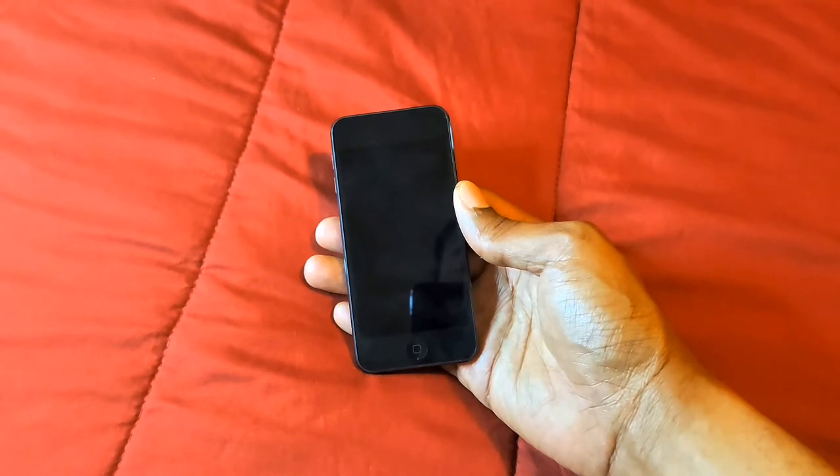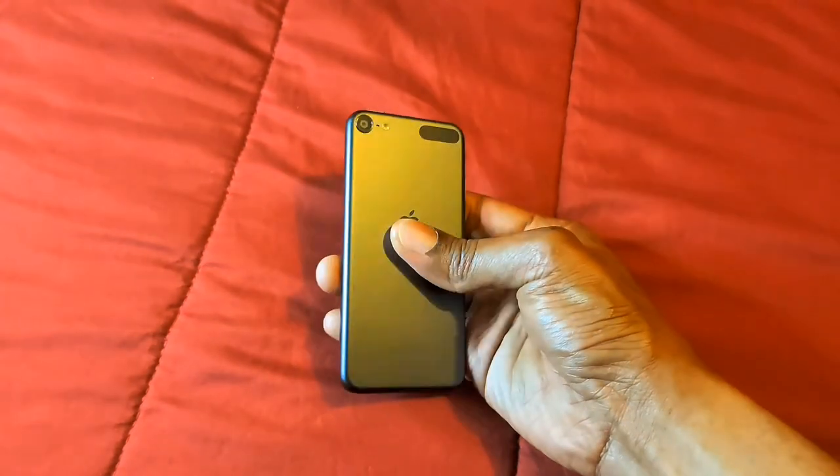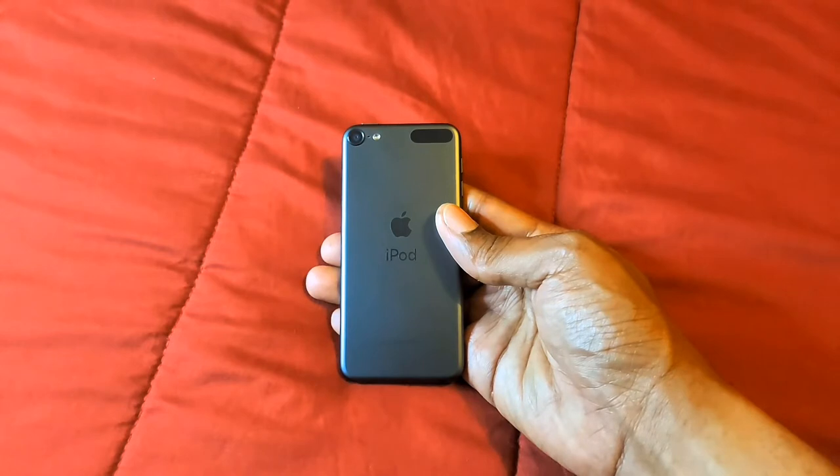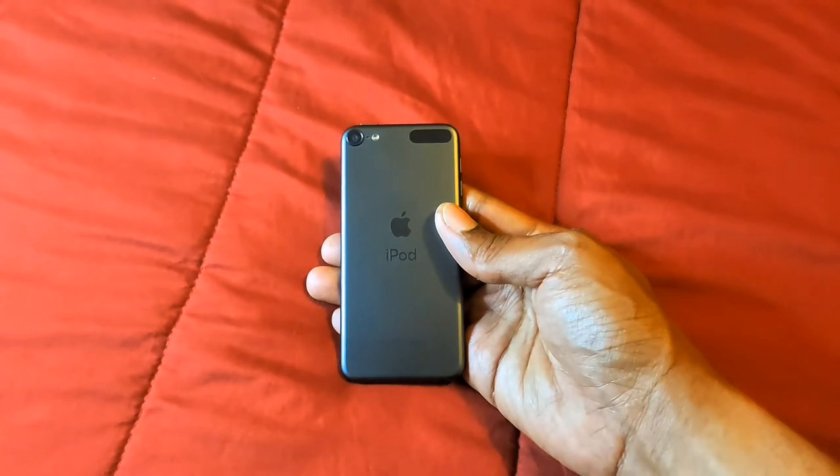With the front camera you'll be able to take pictures and videos. On the back camera you're also able to take videos and pictures, and you can use the flash to give you more light for your videos and pictures.